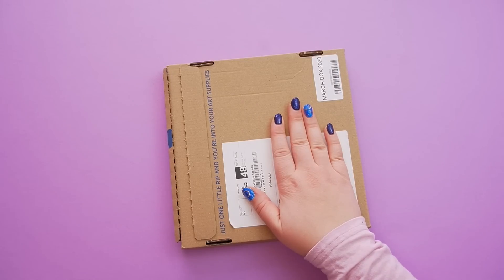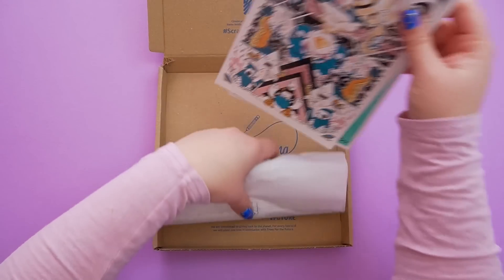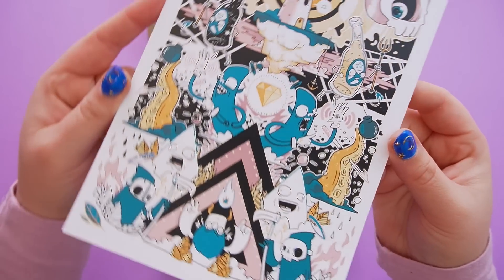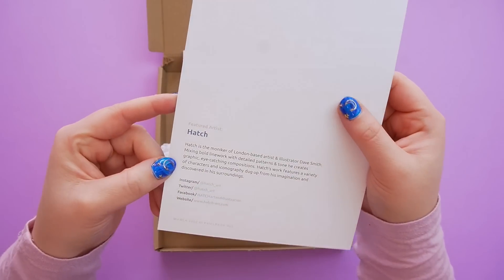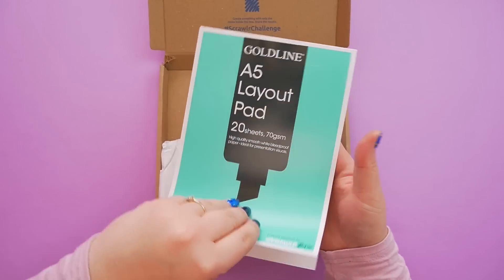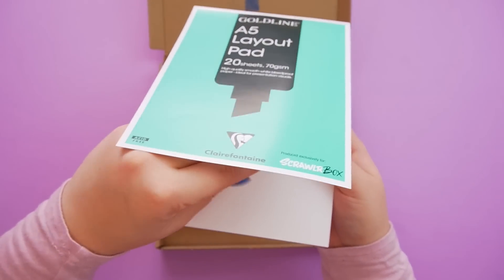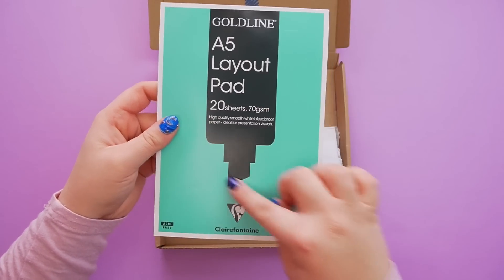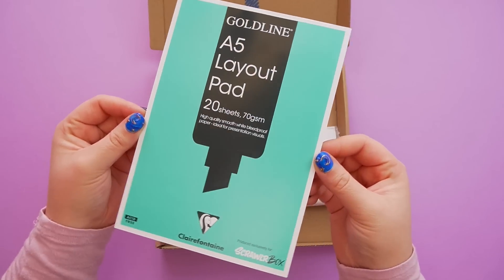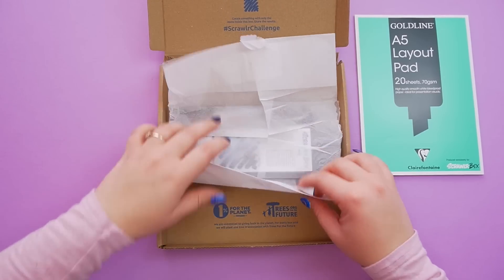That was a bit anti-climatic actually! Let's have a look what's inside. First up, this is beautiful — look at this art print. Wow, and this is by Hatch. The first thing we've got is an A5 layout pad, so we'll have to use this in the supplies. It feels quite smooth actually. It looks like it is for markers — it's a high quality smooth white bleed-proof paper, ideal for presentation visuals.